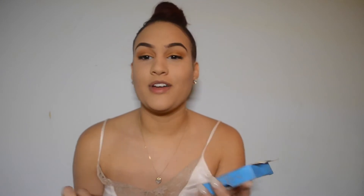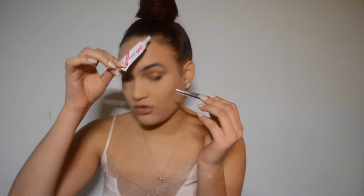So next we are going to be applying falsies. I'm going to be using the Vegas Nay Grand Glamour lashes — these are the best, they're so pretty. I love these lashes. I wear them with no eyeshadow, with eyeshadow, all the time. They're amazing. Let's put these eyelashes on. I'm going to be applying them with some tweezers and my Duo lash glue in dark. I'm not too big a fan of the Duo lash glue because they take way too long to dry.